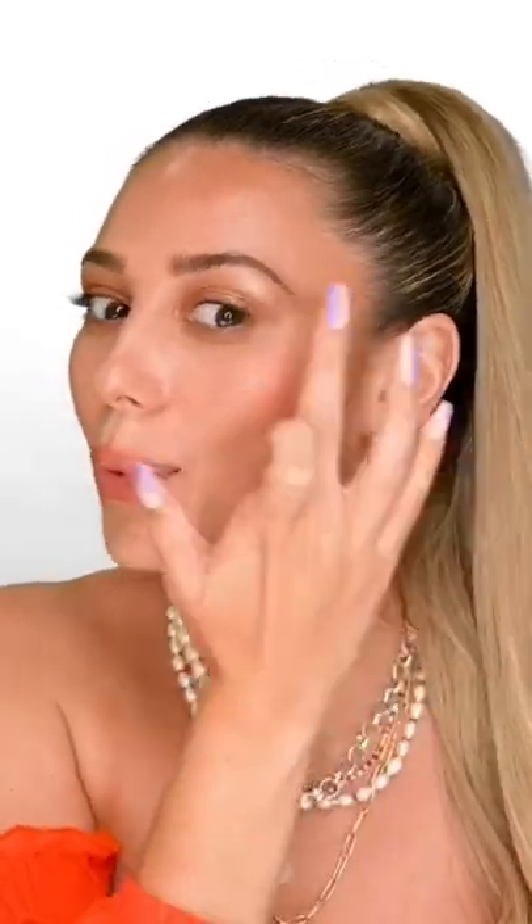A powder bronzer — pick it up and set your whole eyelid really close to the lash line to highlight your eyes. This is a very shimmery highlighter, which is perfect. I'm going to apply it right on the center of the lid, a little bit of the highlighter right on the brow bone, and a little on the inner corner.